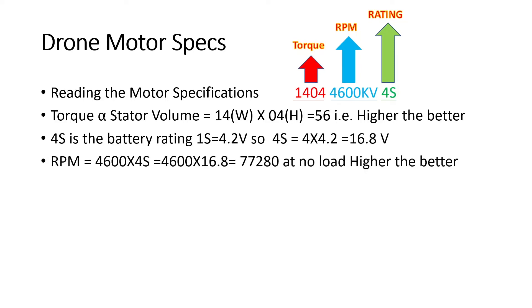The last specification is RPM. The kV rating multiplied by the operating voltage gives RPM. So 4600 kV multiplied by 16.8V gives approximately 77,000 to 80,000 RPM. This RPM is at no load — meaning without a propeller attached, just applying voltage on the ground. Once you add a propeller or the drone is flying, actual RPM will be lower due to air friction and weight the motor has to bear.